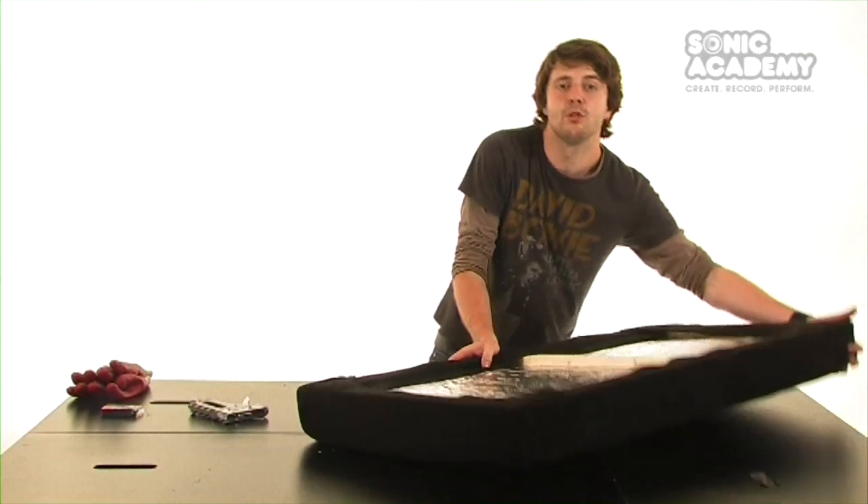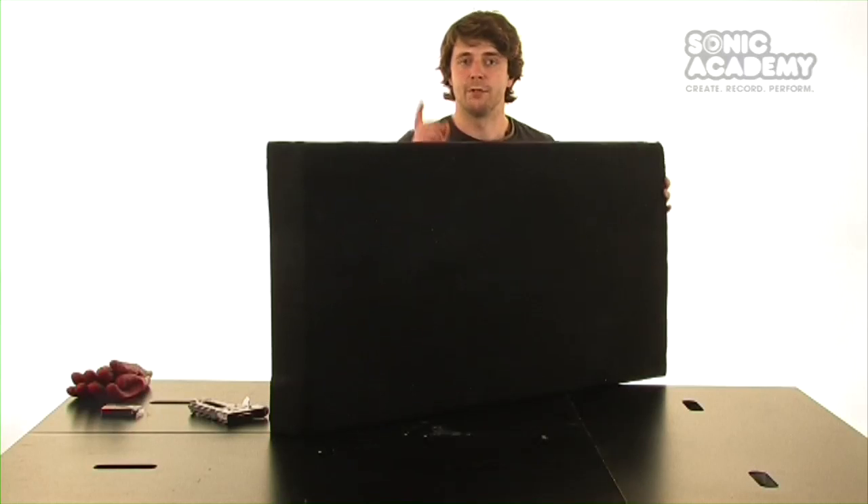So that's our sound absorber built. I hope this tutorial was useful, and we'll see you again soon.